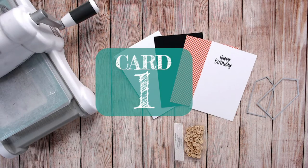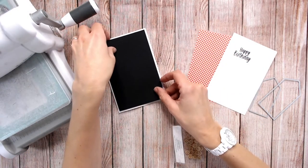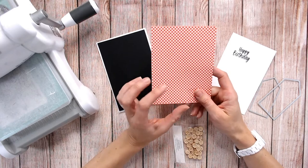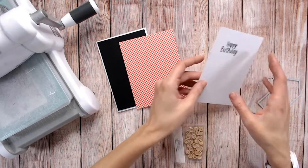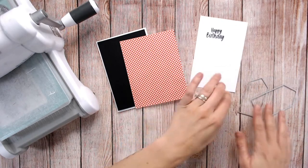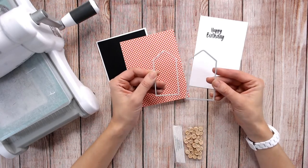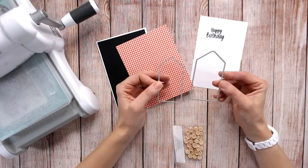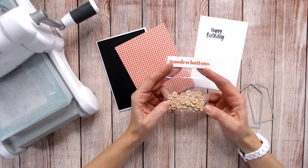For card number one, what we're going to need is a white card base, a black panel of card stock to fit on your card base — just a little bit smaller. You're going to need some patterned paper; I would suggest a gingham or a tartan pattern, any colour of your choice. Then some more white card stock with a sentiment stamped on it ready to cut out. I've got two nesting tag dies — one larger, one smaller — but you could easily hand cut these shapes. And lastly, some wooden buttons for the finishing touches.